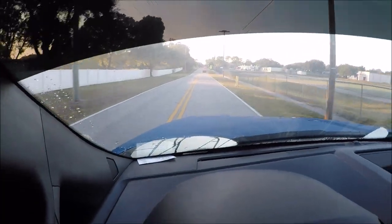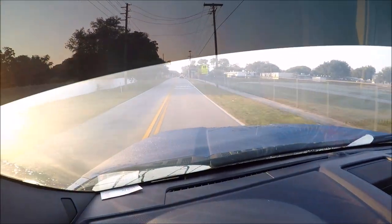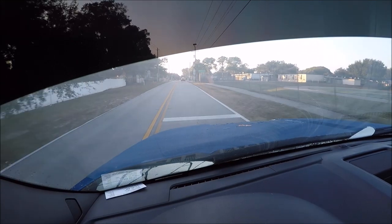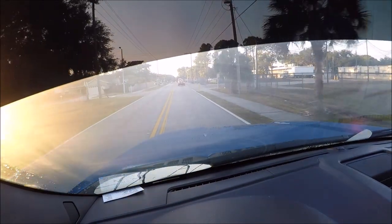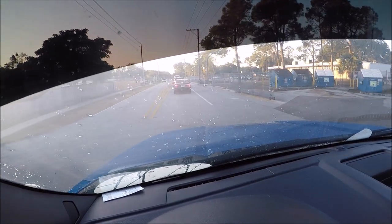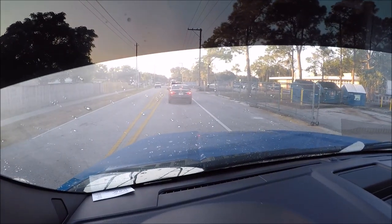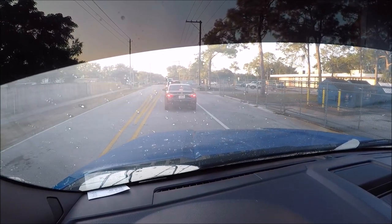I want to show you what the morning dew does on the hood of the truck. As you can see, it is separating and pooling up at the front. Sorry I got you on the GoPro, stopped at a light obviously.